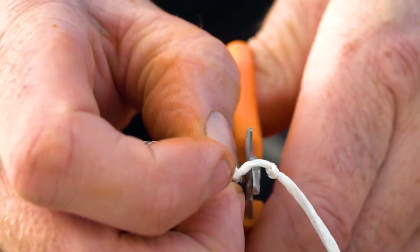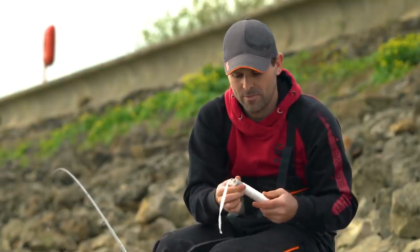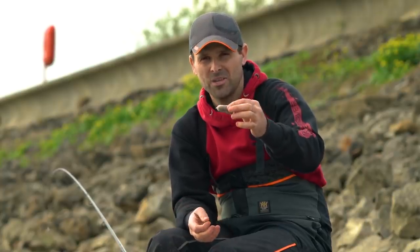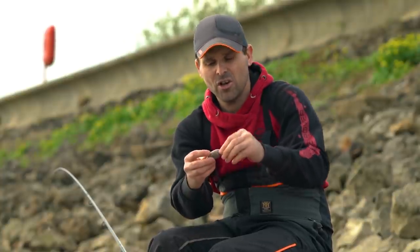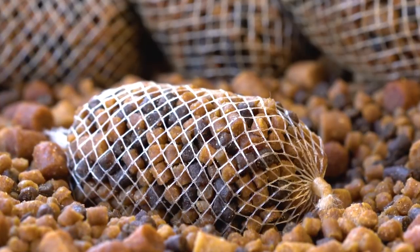So you've got two knots in there. Cut that one off nice and tight and then your tube's ready for the next bag. I like to do a few of these at home — they last absolutely fine. You can pre-prepare them. It's even nicer in this sort of weather; when it's wet and windy, do them at home, bring them with you and then you're ready to go. So a nice little tight bag — that's with hard pellets. Couldn't be simpler.